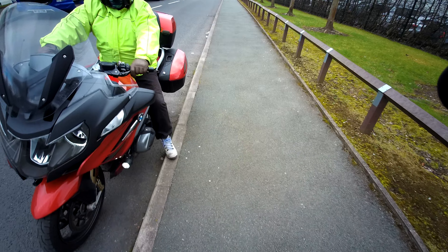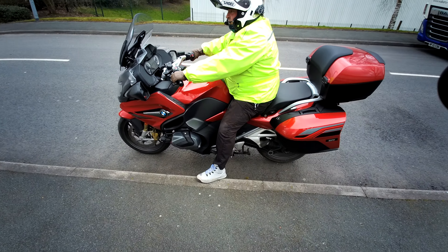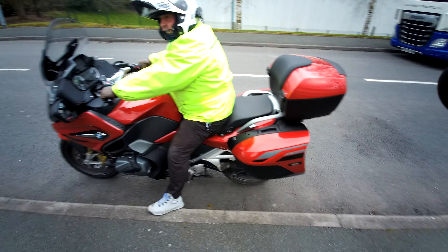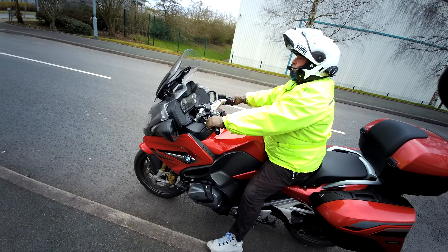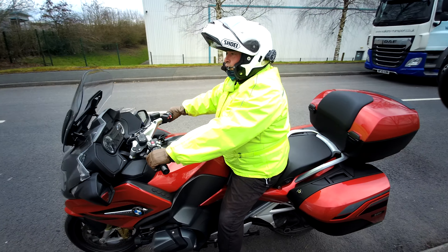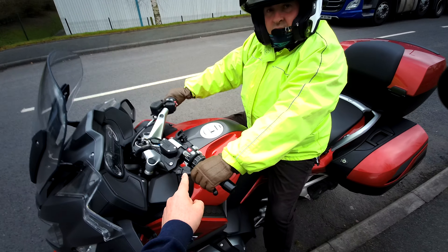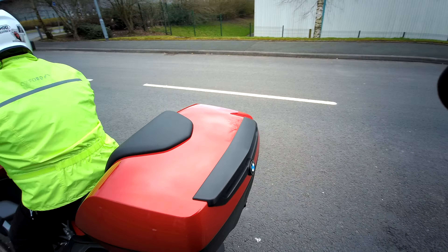Graham is going to demonstrate on his new BMW R1250RT, which just proves the point that if it's a bigger bike it doesn't matter — it's a technique. And the technique I want you to use is your throttle, your accelerator, your clutch, and your rear brake.